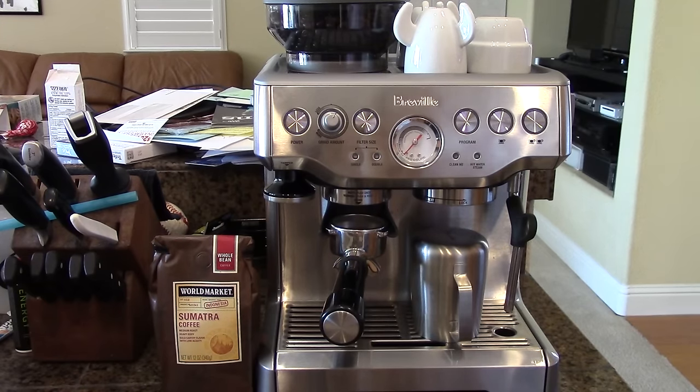Hi, Logan here for Easy Coffeehouse, and today we're going to make some espresso on the Breville Barista Express.